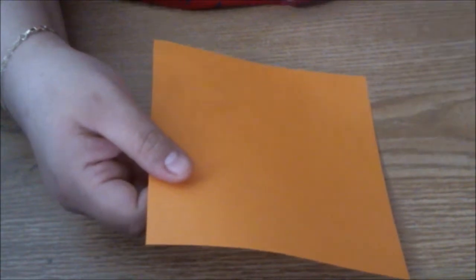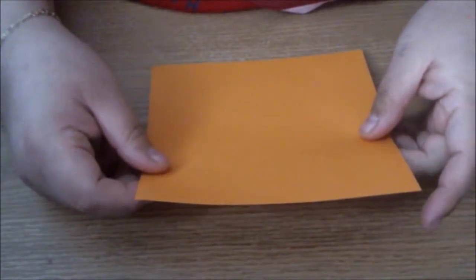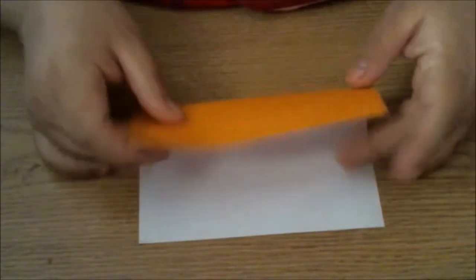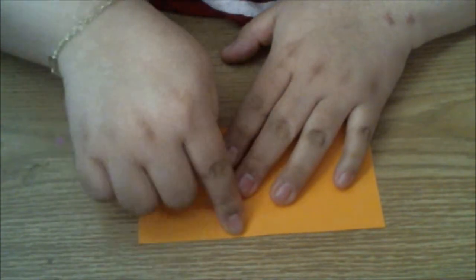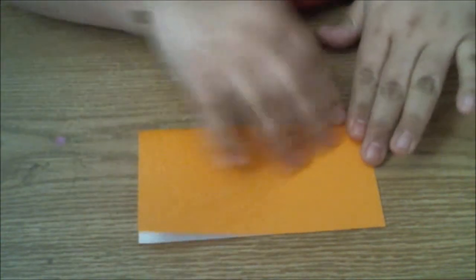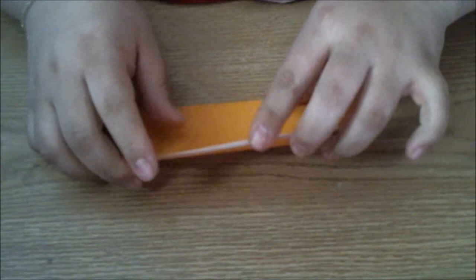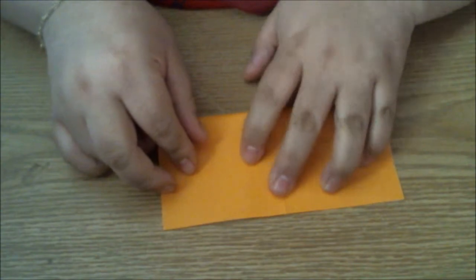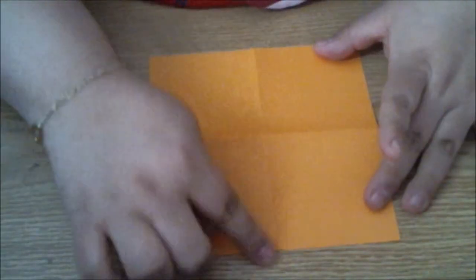I hope I don't go too fast. If I do, just pause it whenever you need so that you can catch up. Alright, so what I'm going to do is I'm going to turn it over to the white side and I'm going to bring up my orange and line it up perfectly so that I have no white showing. And I'm going to go ahead and crease. Then I'm going to rotate it and do the same thing the other way. So again, crease. So now that gives me a little crisscross shape.